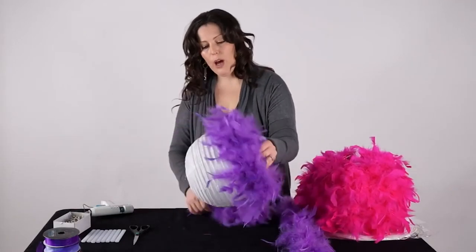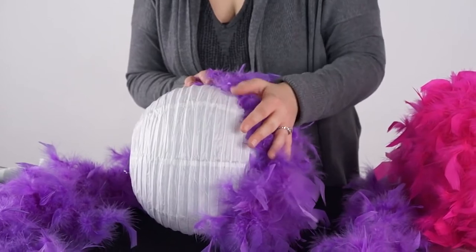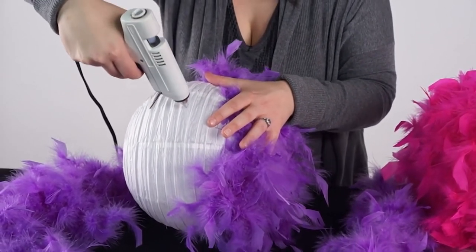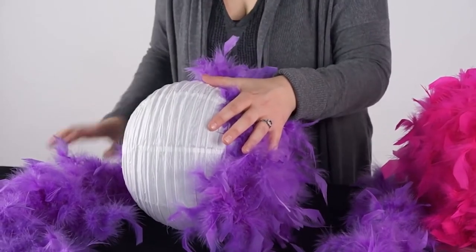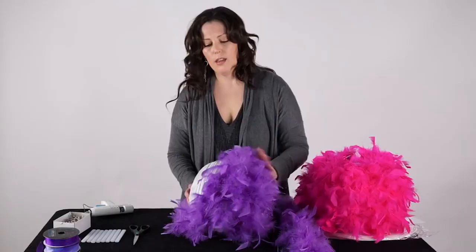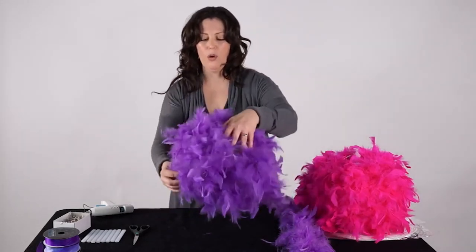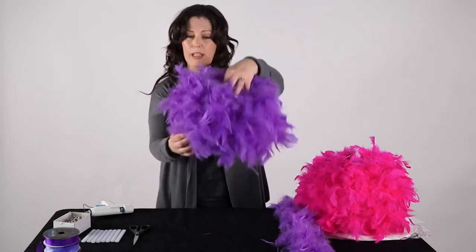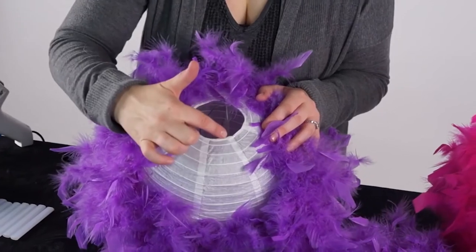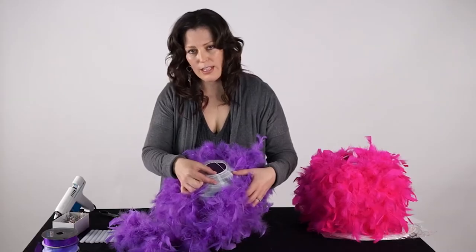As you're gluing your boa around your lantern, you want to make sure that you apply a nice generous amount of glue. Pull the boa away as you apply it around and continue to wrap your lantern with the boa. The 10-inch lantern will take about one and a half boas to completely cover. As you get to the bottom of your lantern, you're going to leave about a half inch to an inch of the lantern uncovered.